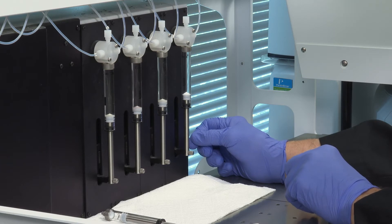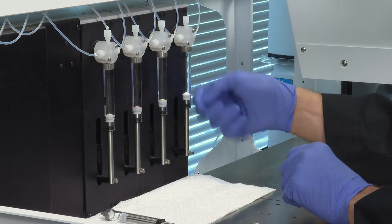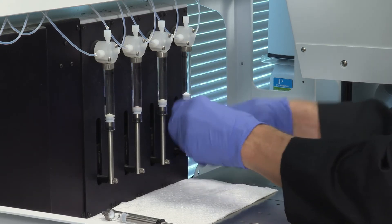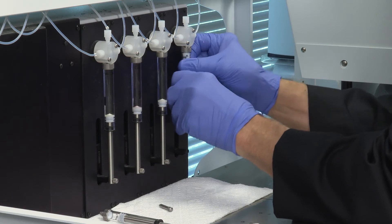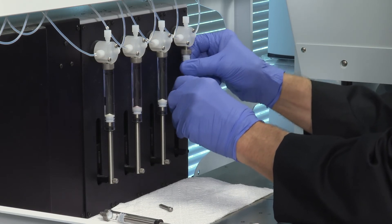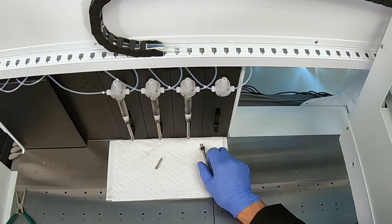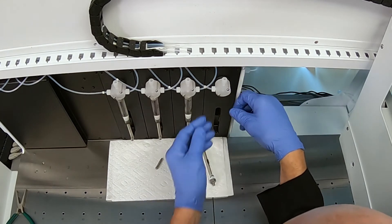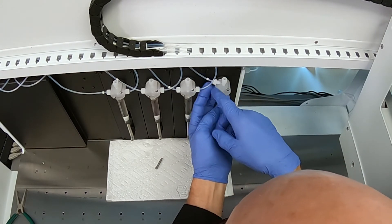With some systems, especially those that run dilutions, the four-port valve can be an issue. If that's the case, follow the same procedure for removing the syringe. Then loosen the fittings on the side for the system fluid lines that go into the four-port valve. Leave the plug in the top of the four-port valve to help with orientation later on.